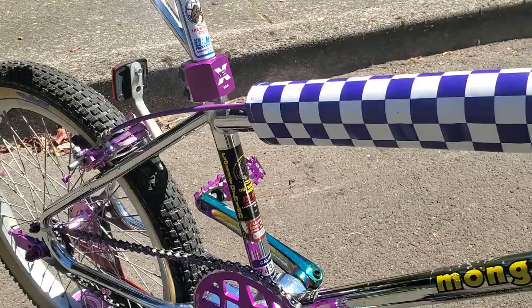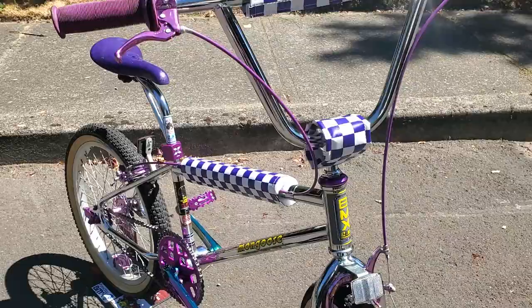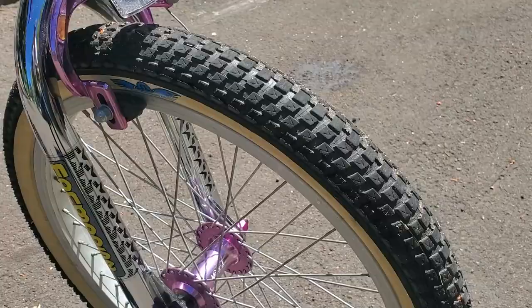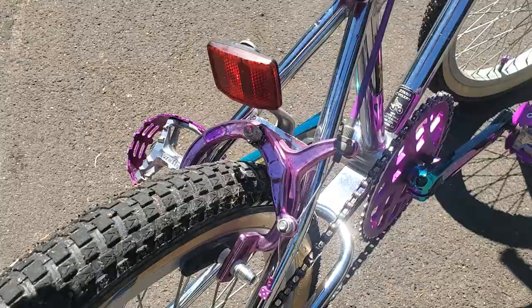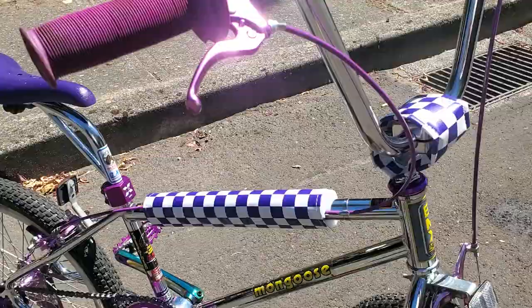I bought the frame from my buddy Dusty, and I bought another bike — a Royce Union — that had a bunch of purple parts: a really nice purple rotor, purple rims, and purple Moto King hubs. The rims are aluminum and the hubs are purple. I bought the whole bike off OfferUp for about $100, took all the purple parts, and put them on this. The brakes are Lychee purple brakes that came off the Royce Union, and the Moto King hubs with aluminum rims are still on there.